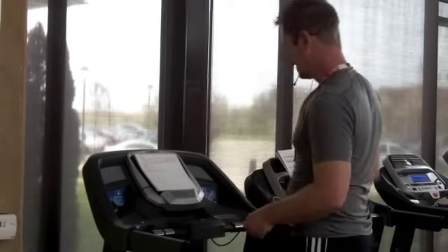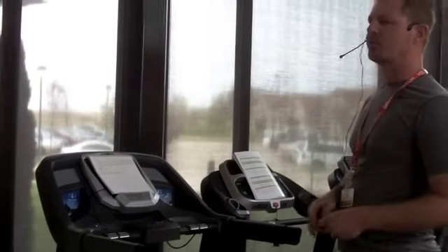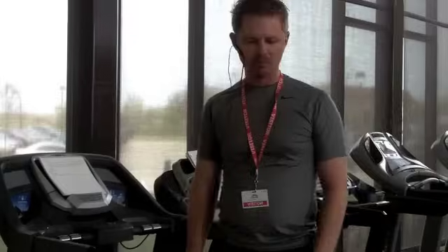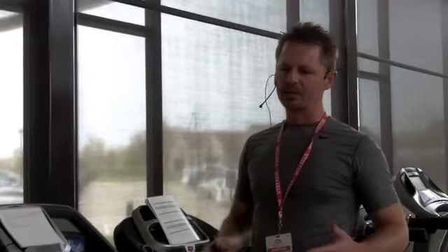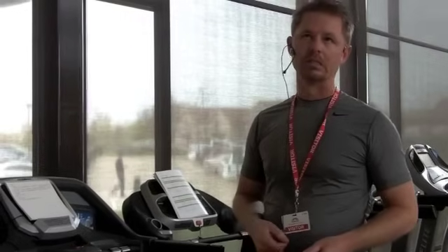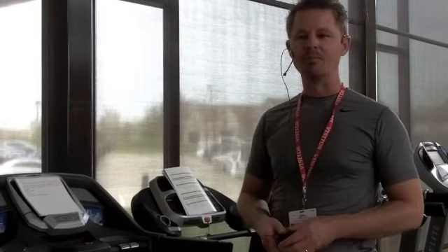Now another thing we want to look at is the Horizon motor. Oftentimes when folks are purchasing a treadmill, one of the questions they ask is: what about the motor? We look at the specs of various machines out there. Some say they have two fans that actually keep the motor cool. Well, that's all well and good, but Horizon doesn't require any fans on the motor.